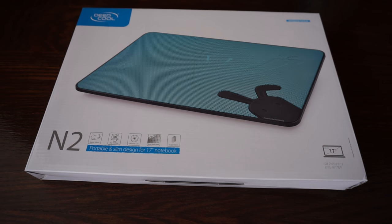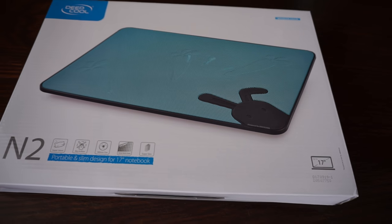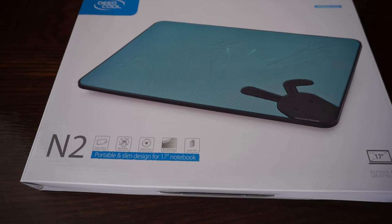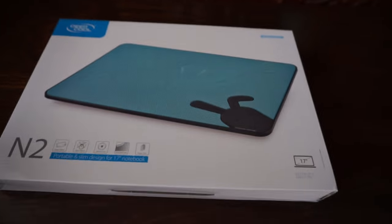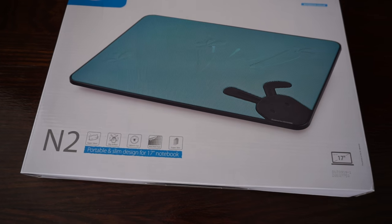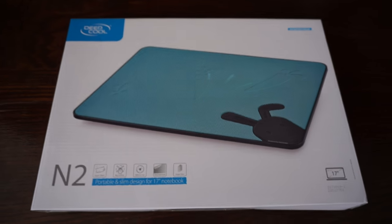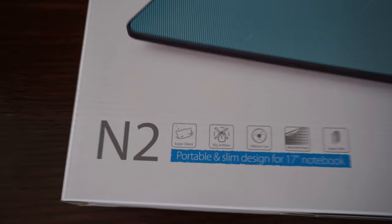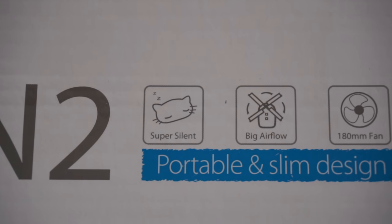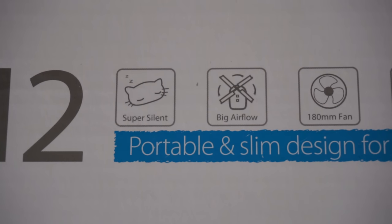Hello guys, in this video I will present you a notebook cooler, the Deepcool. This is the package it comes in. On the front we can see this is a super silent cooler.